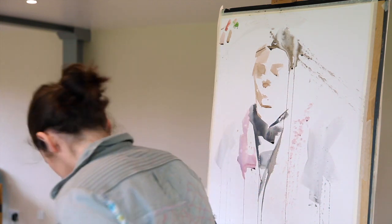Onwards and upwards — we're all going to have a go at painting. Best of luck, and thanks so much.